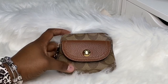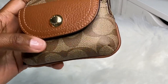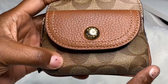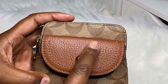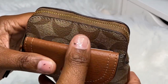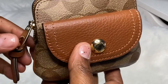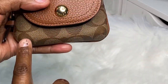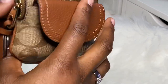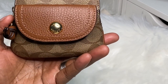Today I am bringing to you the Penny card case in signature canvas. She is currently still available on the Coach Outlet website. This is in the signature coated canvas and refined pebbled leather. She has a zip closure in gold, an outside snap pocket, and an attached split key ring. Her measurements are four and three-fourths inches long, three and three-fourths inches high, and three-fourths in width. This is Coach style number 0209.